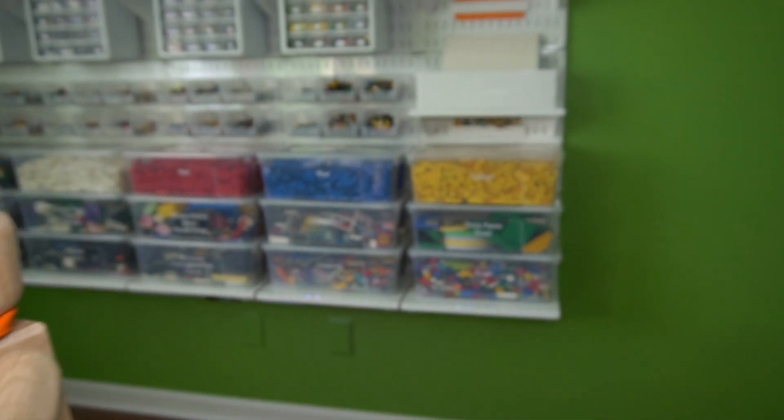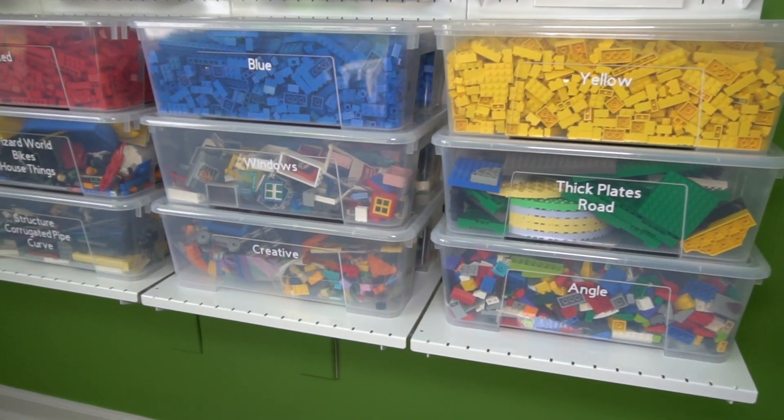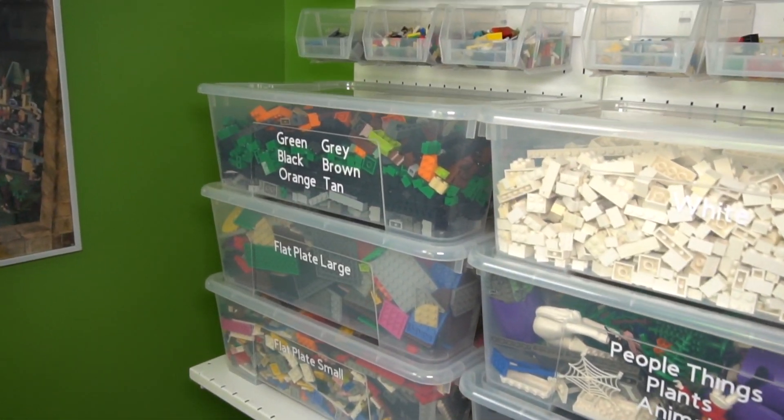Steph did labeling in all the containers using a Cricut Maker, which cuts vinyl — these are just vinyl stickers. And if you want to know more about how she did that, we'd be happy to do a full-length tutorial.